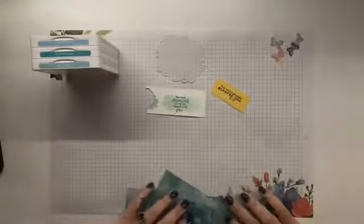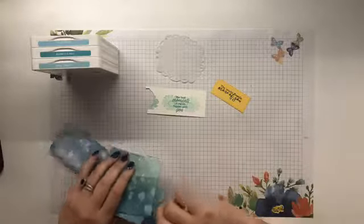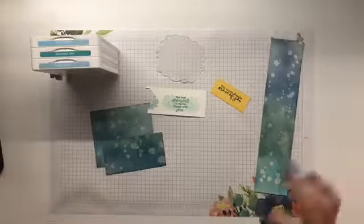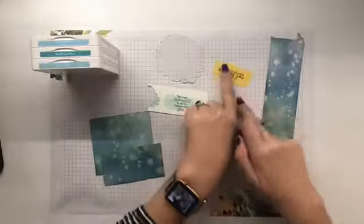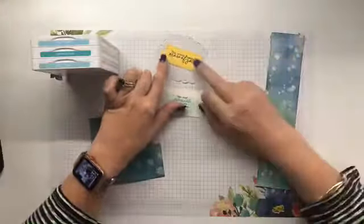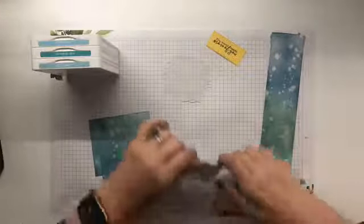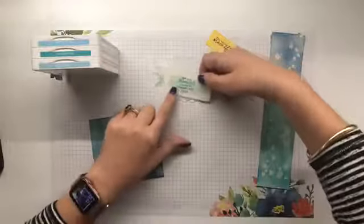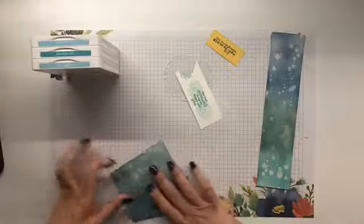I've also pulled out my embossing folders, which are sitting next to me. I don't know what I'm going to do — don't even know what coloured card base I'm going to use at this stage. I love the sets that I've pulled out and used. So this is Daisy Lane. This sentiment — although I think I know which one I'm going to choose — that one works, but I think this one will work a tad better. I think the length of this one will work better. We shall see.